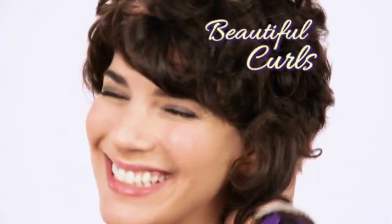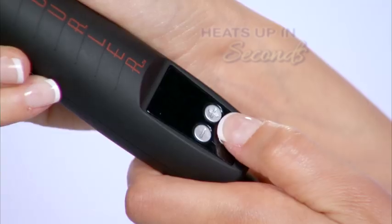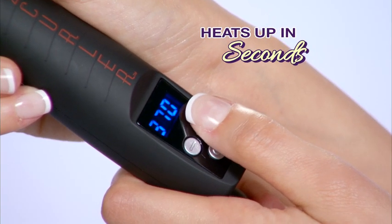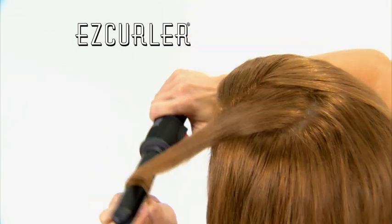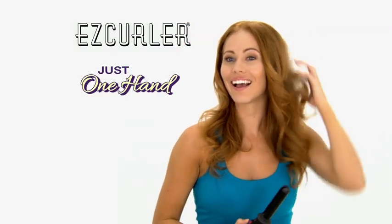Now you can have beautiful curls and stylish waves in half the time. EasyCurler heats up in seconds. Just press the button to twirl and it does everything automatically. It's so easy, you only need one hand.